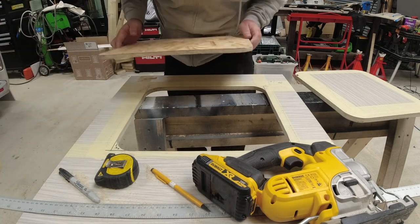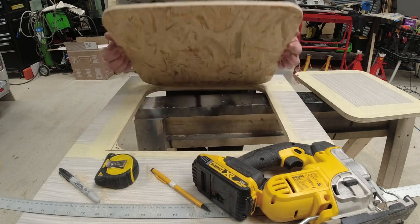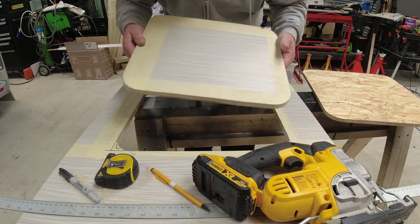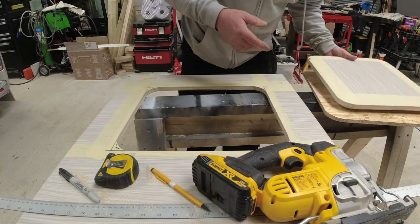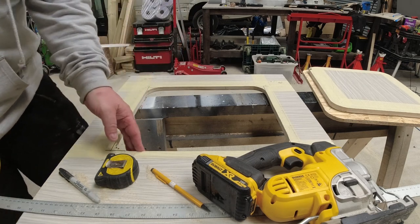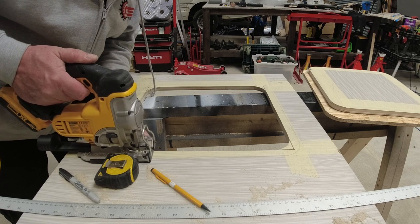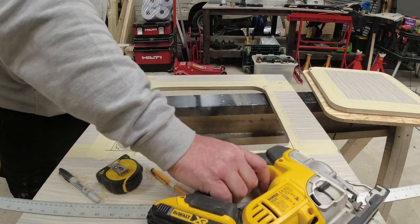Now once we've cut the doors out they overlap just nicely. Another good bit of advice — don't throw these bits of wood away because you might make cupboards or something and want a smaller door, so you can cut around this to cut that piece out. I've got a little bit of trimming to do there — it's not quite a straight cut where the hole was — but I'm happy. Once the trim's on there you won't notice any of this.